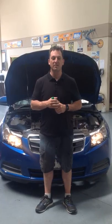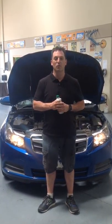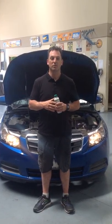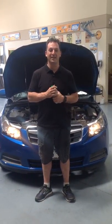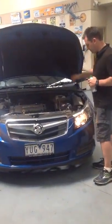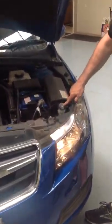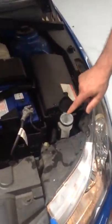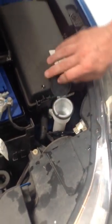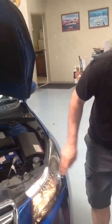Hi guys, Trap from ATR Automotive. Today's video is on how to top up your windscreen washers or squirters, whatever you want to call it. We get a lot of clients coming in and saying different things. So basically the way we do it is soaking up the bonnet. Here you'll find a little container with a picture of a windscreen on it. All you've got to do is top that up all the way to the top.